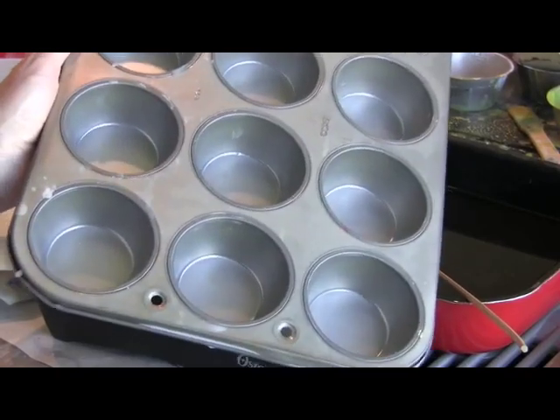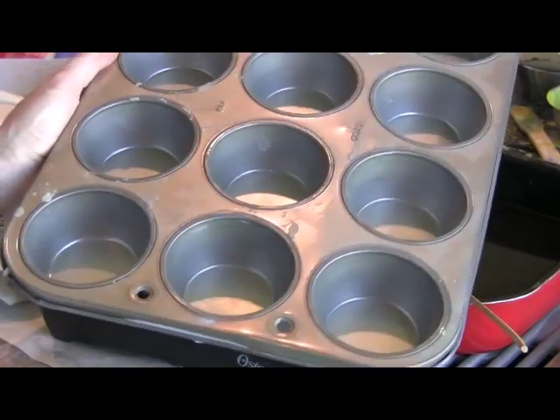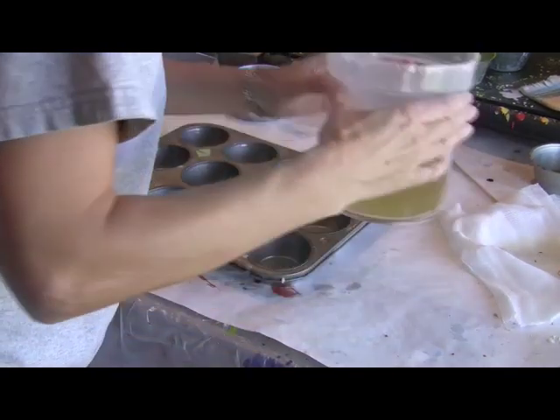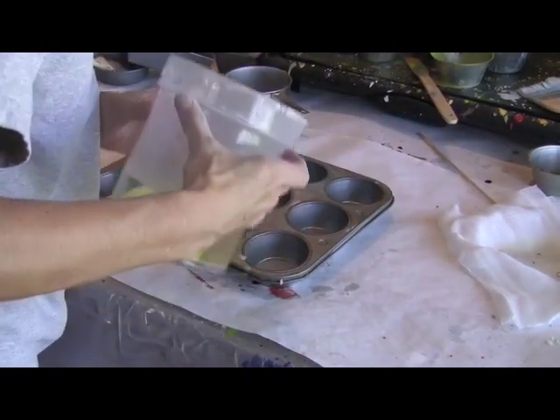Have some kind of tins ready to create your Damar cakes. I just like to use muffin tins. Now we have our filtered Damar in a container and we can just pour that directly into the muffin cups.